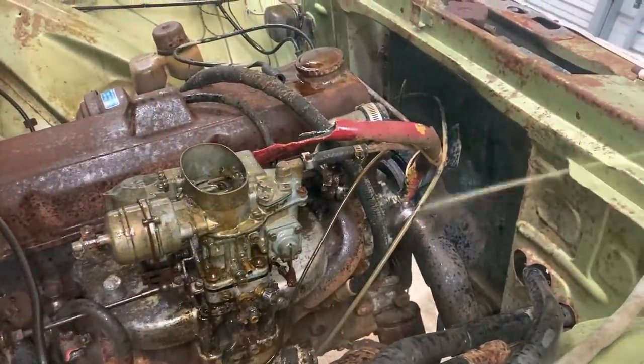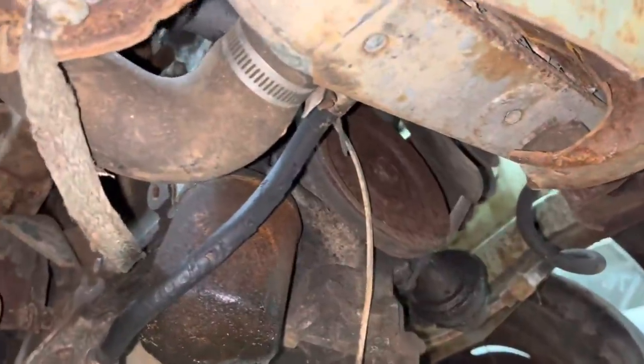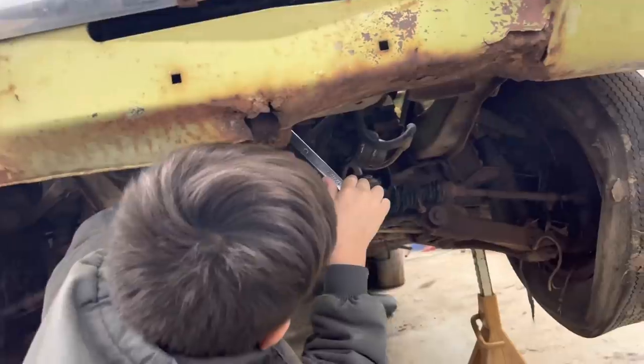We're going to let this thing sit now. So now that we've let this sit for a few days with the oil in it, we're going to see if we can get this motor unstuck. It's been sitting over 40 years, so cross your fingers. Here's our little crankshaft pulley. We got our three-quarter wrench on there, and we're going to see if we can turn this motor. We're going to try Ralphie Power first, see if he can break the motor loose for us.